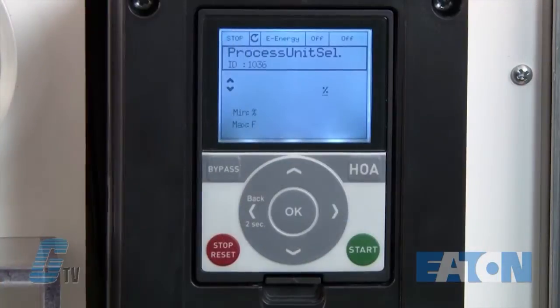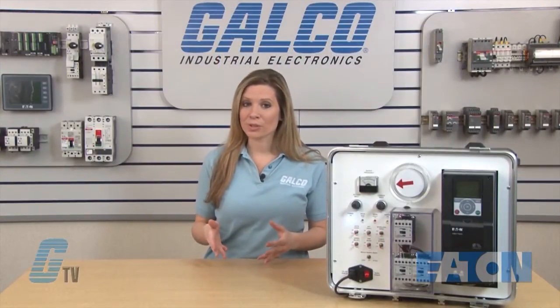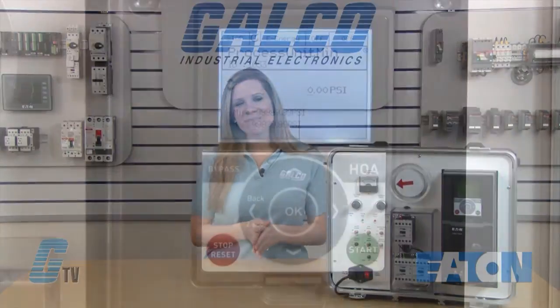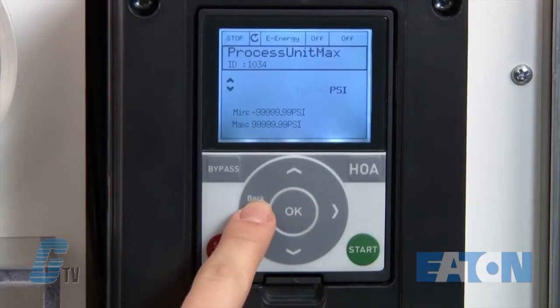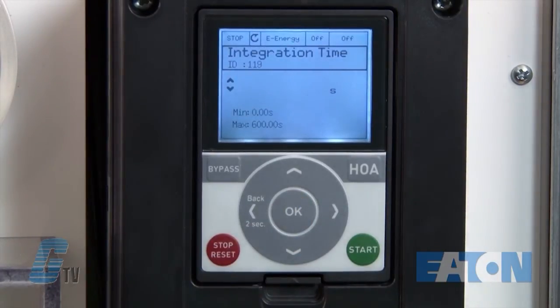Next is my process unit selection, which currently is in percentage. I can scroll down until I find PSI. There are many different types of units that can be used, but for my example I am looking to create a set point for duct pressure. I will now be able to plug in the minimum value of my process unit. As I mentioned earlier, my system is capable of 0 to 200 PSI. I will keep this at 0 and then change the maximum process unit to 200.